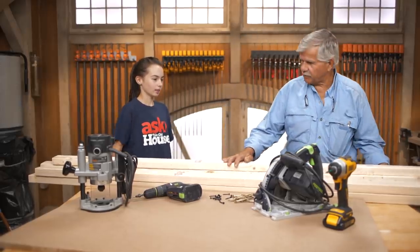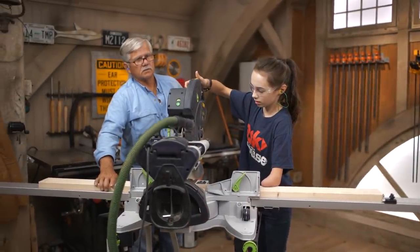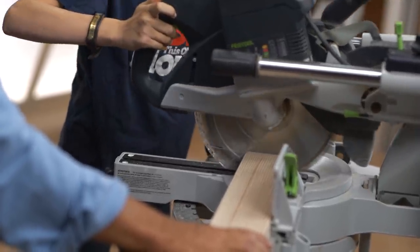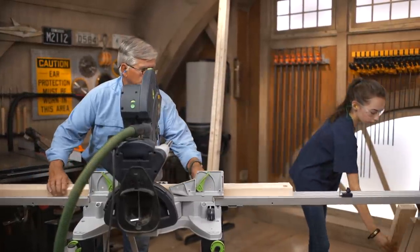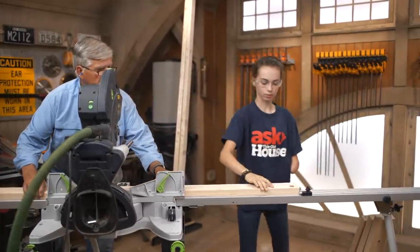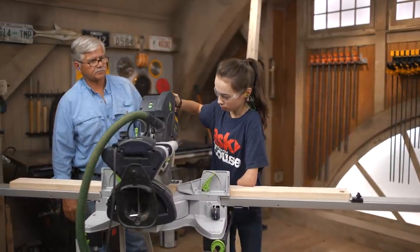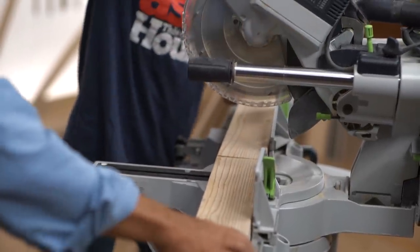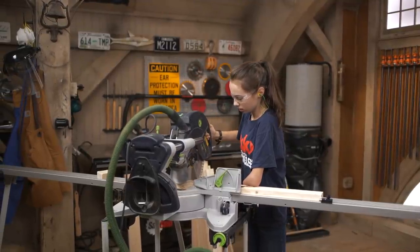We'll take some of these pieces out of the way and we're going to cut our legs first. We want to cut them 34 inches, but we want to establish about three quarters of an inch thickness for our top, so we'll make it 33 inches. We'll cut four 2x4s and four 2x3s.